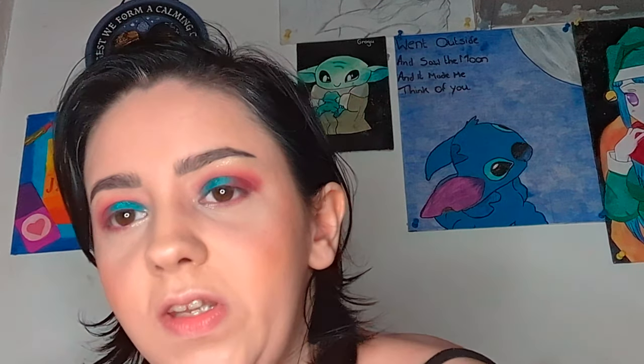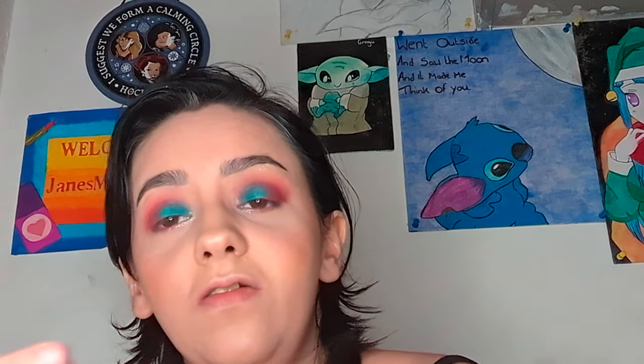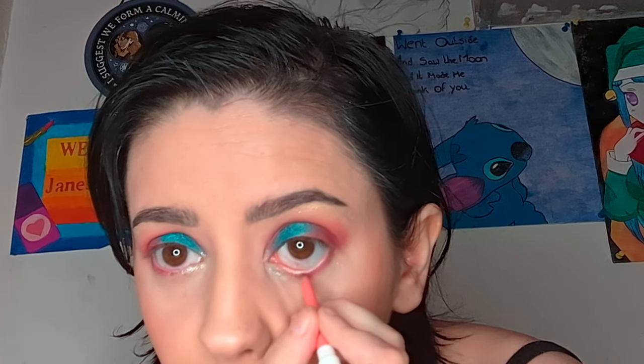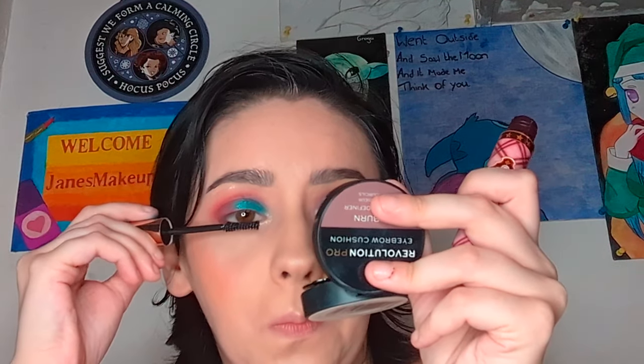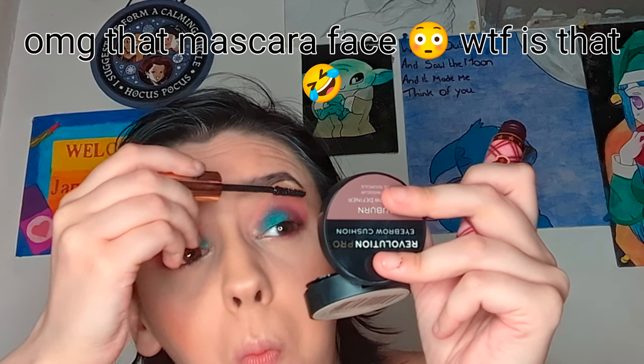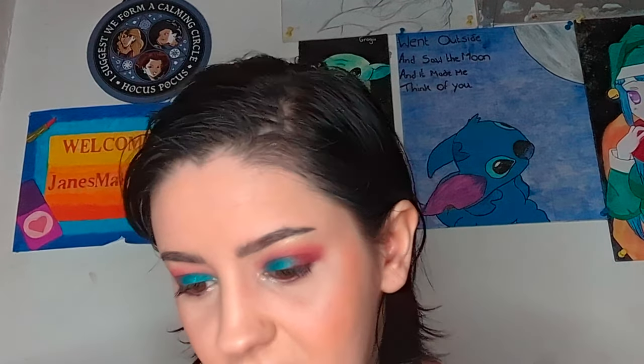I'm not going to do liquid liner, but I'm going to put a little bit of this black liner mascara — Blue Thin from Temu — on my waterline. It's mascara Sky V. I've used this a few times and it's actually pretty good. And now for lips — I'm going in with this lipstick from Temu, Punk Style in shade 2.